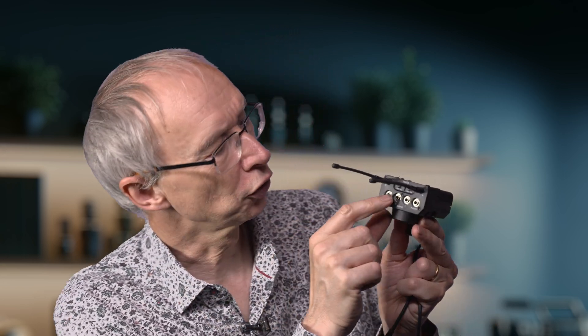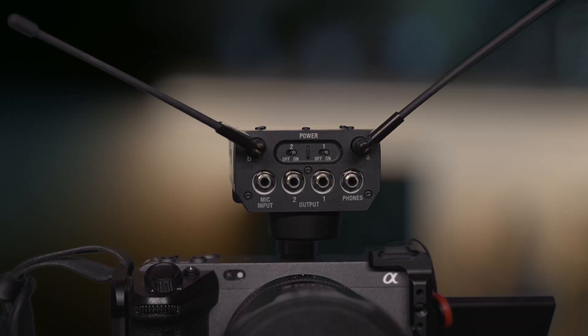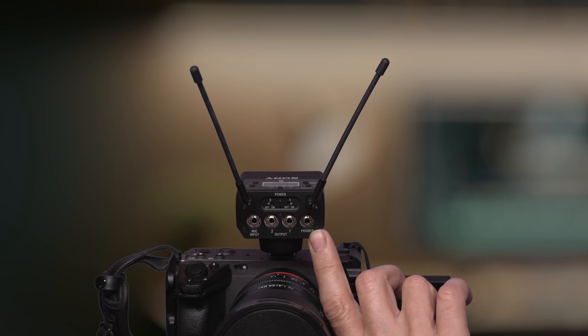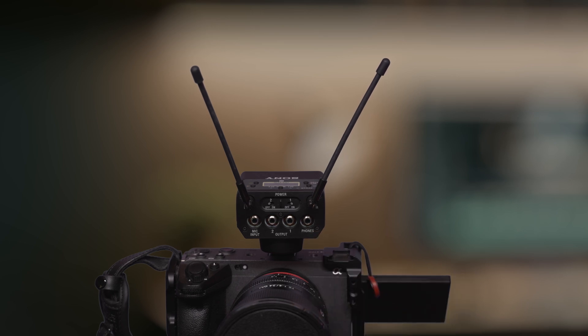There are switches on the top of the receiver to turn on and off each of the two channels. So if you're only using one channel you can turn the other one off, and if you're running off batteries that means your batteries will last longer. There is a headphone port so you can plug headphones in directly to the receiver for monitoring — very useful for troubleshooting connections. If you have bad audio on the camera, plugging headphones directly into the receiver lets you eliminate that connection by seeing whether the problem exists on the receiver or not.